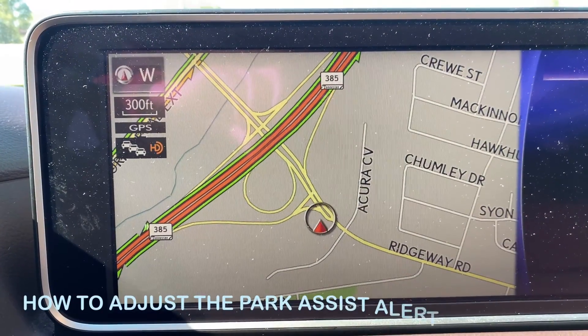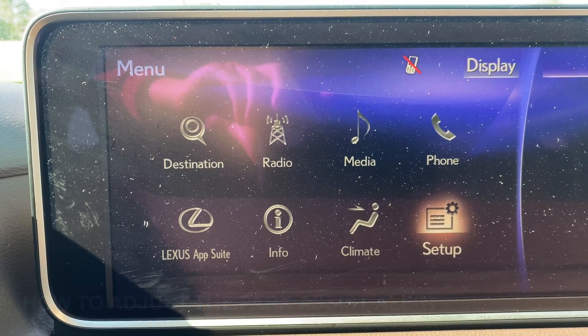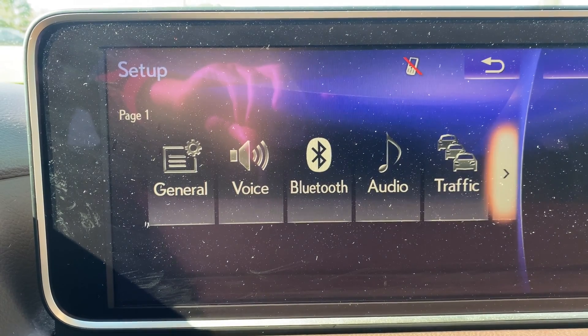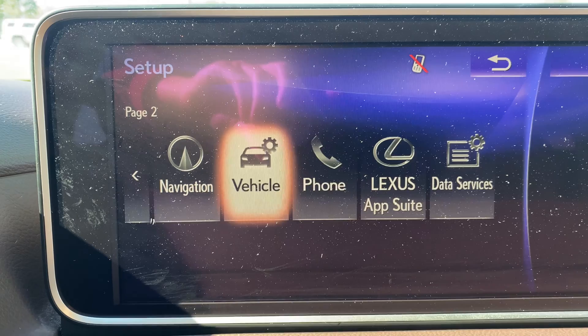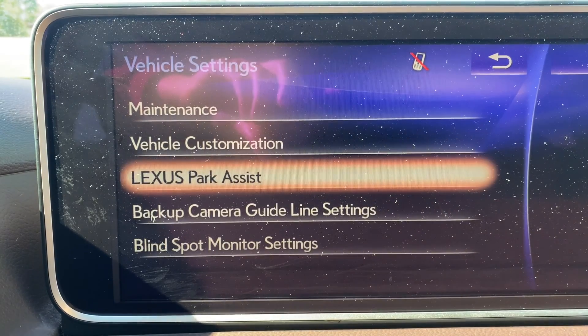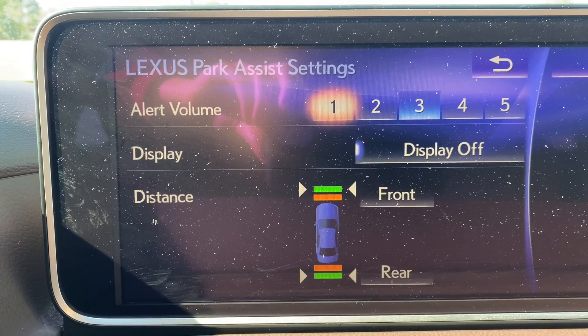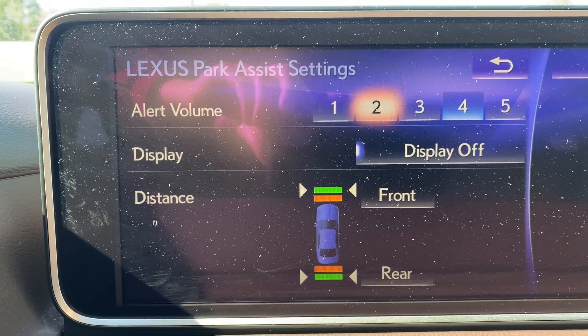Now to change the settings of the park assist beep that will happen when you get too close to another object when you're parking, you'll go to your nav screen and click menu. Once you're there, you'll scroll over to vehicle and click Lexus Park Assist. From there you can adjust the volume of the beep that will occur when you get too close to an object.